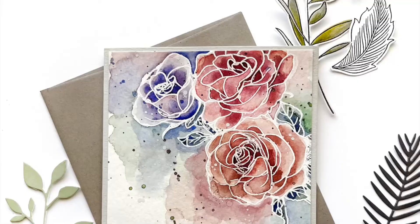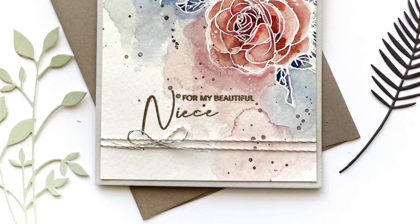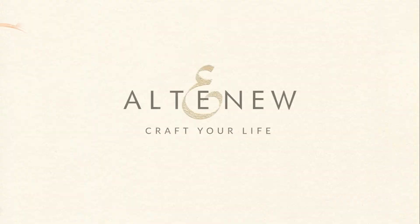This Paint-A-Flower Rosa Floribunda Stamp Set is a high-quality photopolymer stamp manufactured in the USA. To find out more about the Paint-A-Flower Rosa Floribunda Stamp Set and other available products, please visit us at Altenew.com.